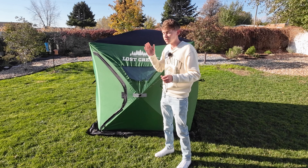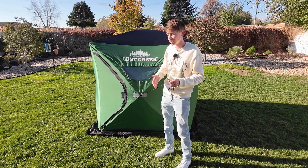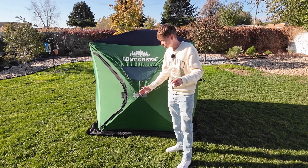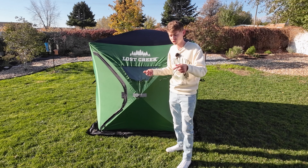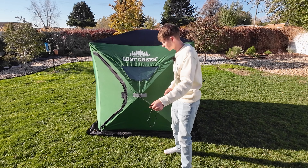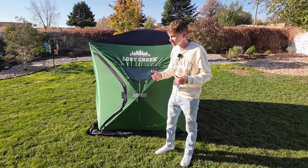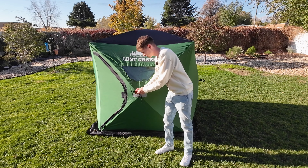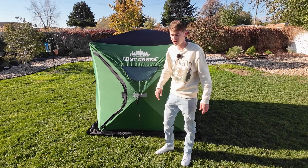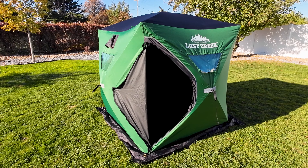You also get four wind anchors that you tie to the handles. These are for when it's really windy outside, since there's a high chance of the wind pushing in your walls, which is dangerous. You grab a heavy-duty stake, screw it into the ice, and attach it to the anchor so the wind can't push in your walls. The one thing I wish they did was include a little pouch to keep the cord organized — it just falls on the ground, which I don't like. Now let's go inside and see what it has to offer.